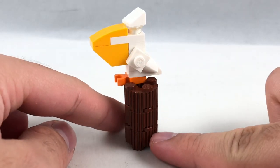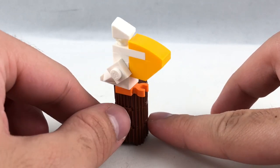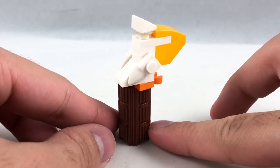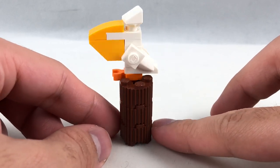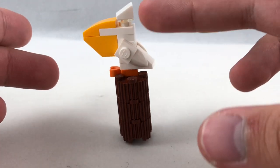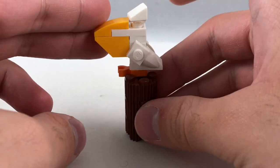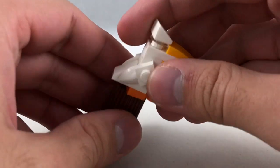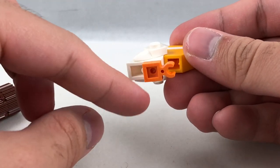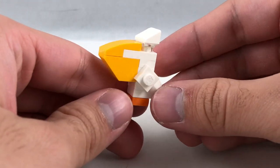Finally, they also include a pelican build, which sits on what looks like a tree stump — they don't connect it to anything. It would have been nice to have a platform because it tends to fall off since it's top heavy. Either way, the pelican build is pretty clever for the limited pieces used. You can take it off and play with it, and you can even make a minifigure hold onto the bottom.